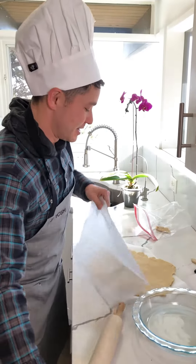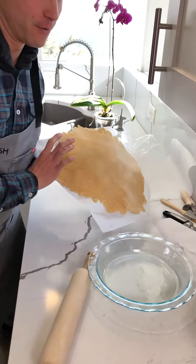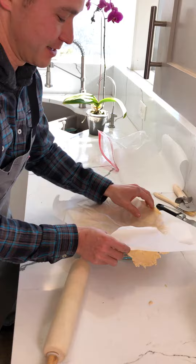Get it flattened out completely like this, and then we are going to just turn this right over onto our pie dish like that.